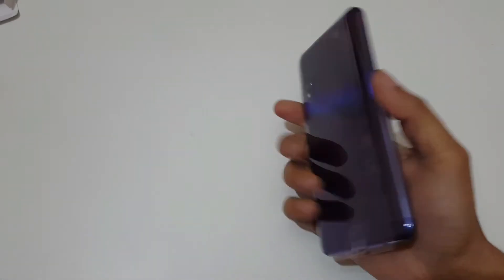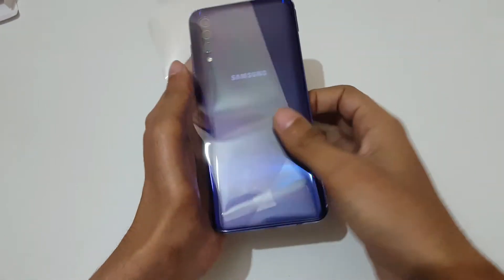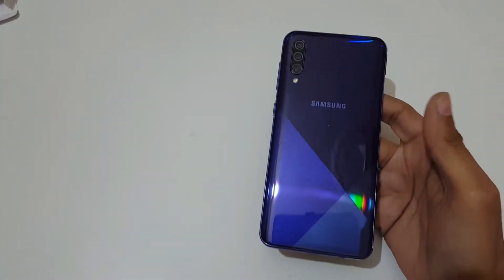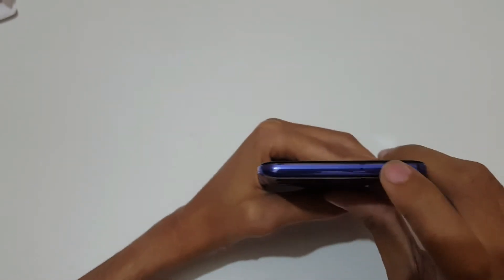Now let's come to the phone. You can see the phone itself — let's quickly remove its plastic cover. It looks great, you can see the vibrant color — a metallic finish, I would like to say.